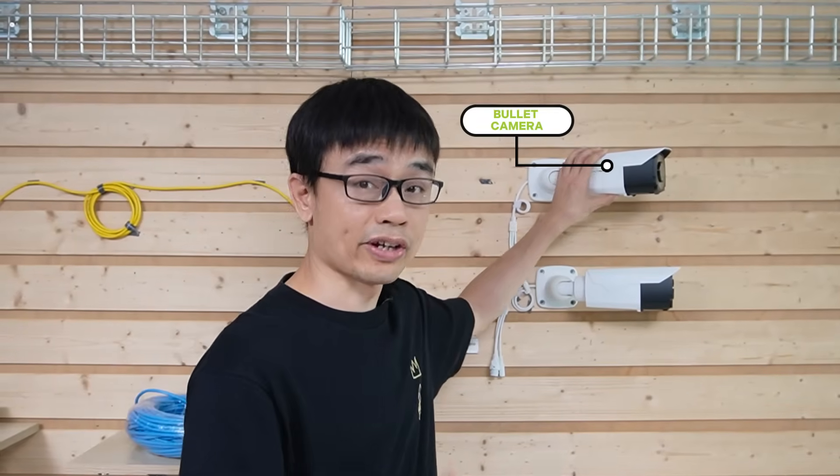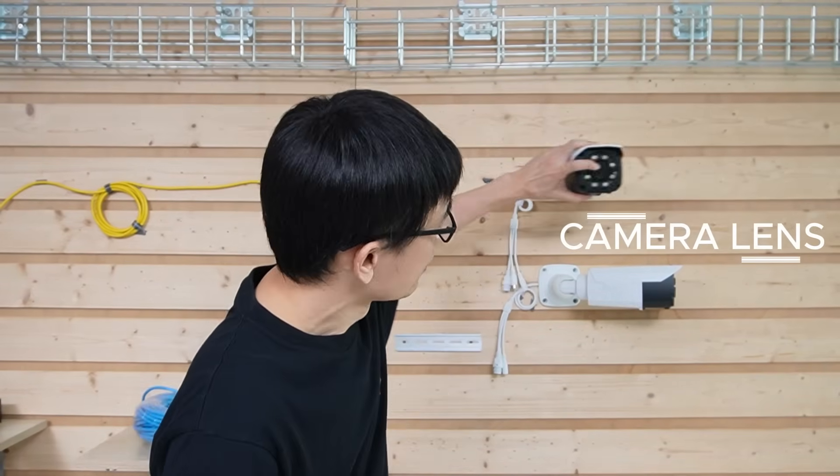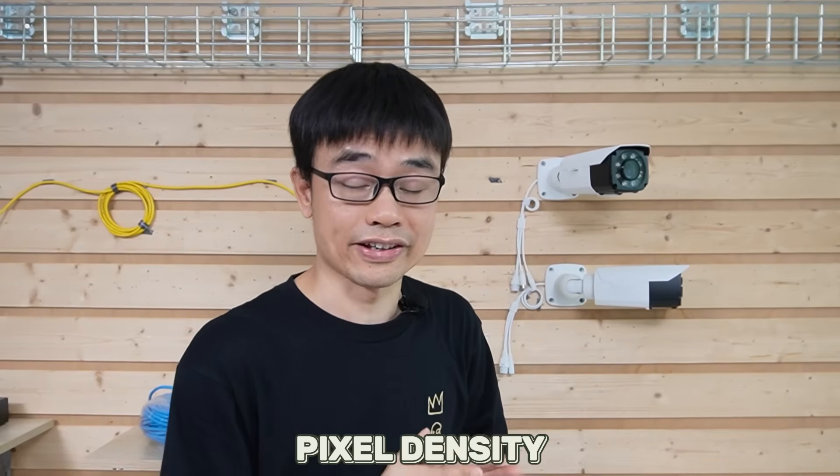Let's start from the IP cameras. These two are the bullet cameras. If you get a chance to pick your IP cameras, pay attention to one parameter — the lens. We not only want the cameras to cover a wide area, we also want them to capture a clear image, and the lens will determine the pixel density.